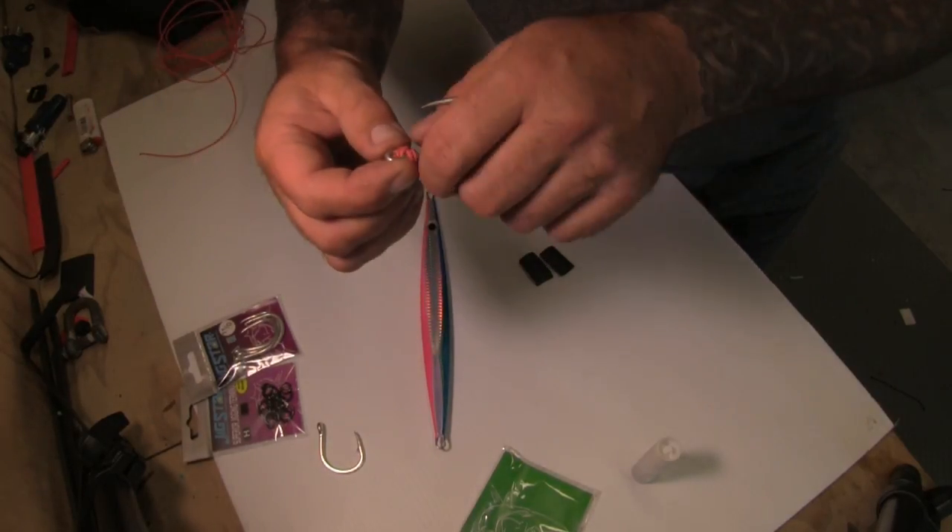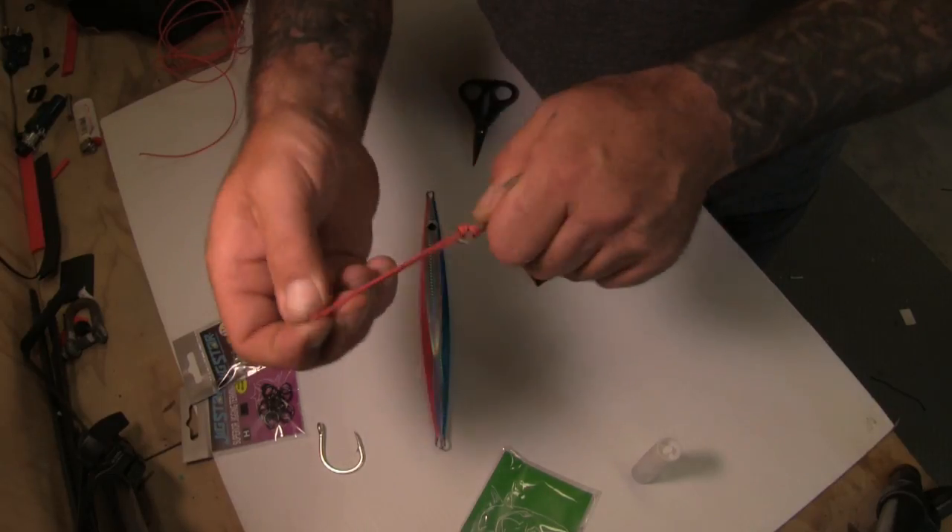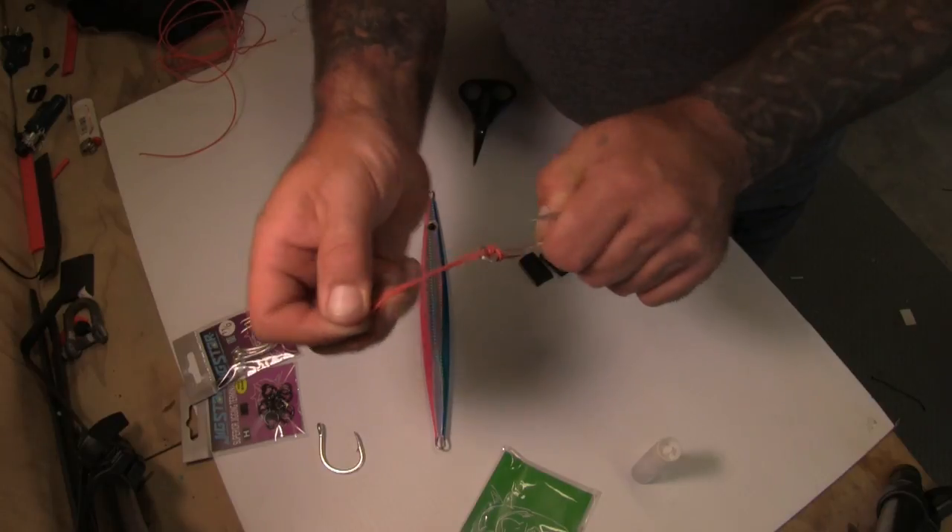Pass the cord loop back through the hook eye. To finish, pull up and tighten fully.